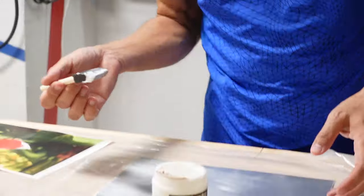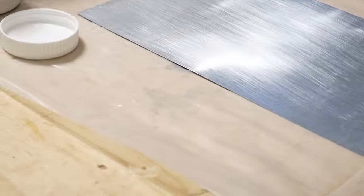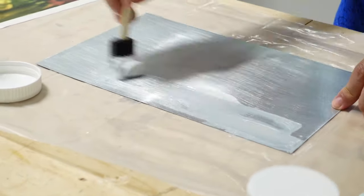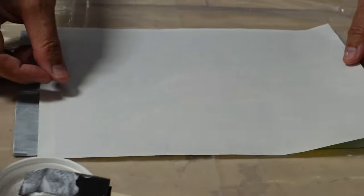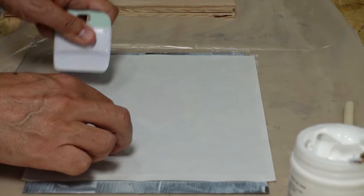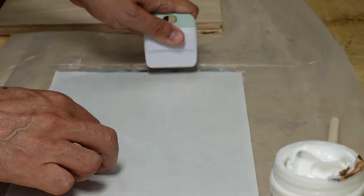This time we're going to do something slightly different. Instead of putting the Liquitex onto the image and then flipping it onto the surface, we're going to put the Liquitex directly on the metal and then add the image to that — see if it makes a difference or not. And for our last one, we're going to use regular paper and put it on the wood.